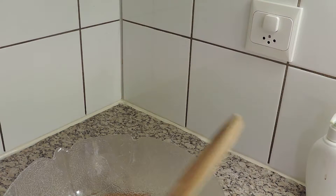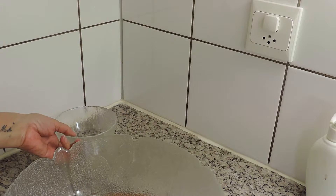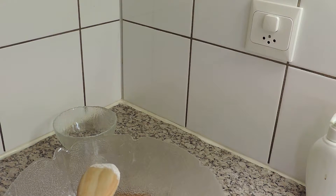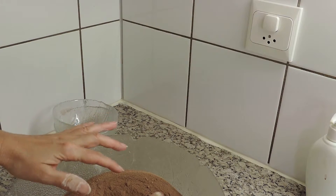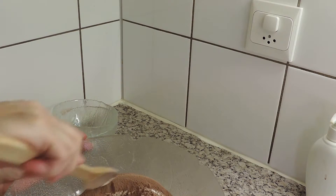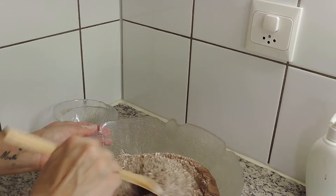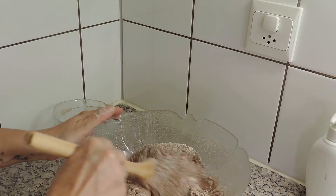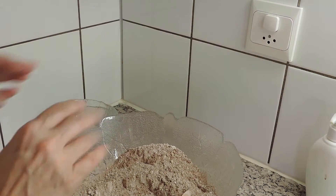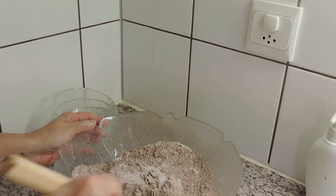Vou então começar com a preparação do bolo de chocolate. Vou meter as 10 colheres de sopa de farinha — é super simples a receita. O chocolate em pó, de uma marca que vocês gostem. Vou mexer assim a seco para misturar o chocolate com a farinha. Agora vou pôr o açúcar e mexo em seco.